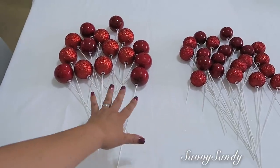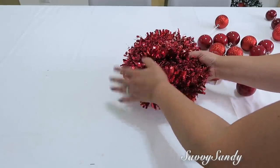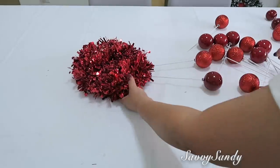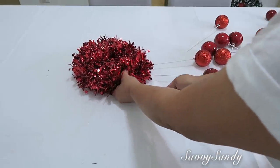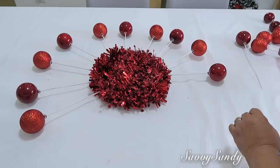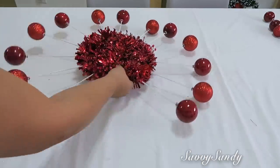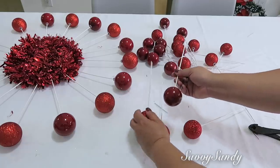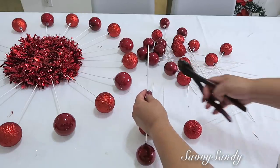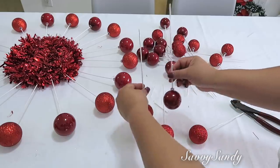Así quedaron — estas son las medianas y aquellas las más pequeñas. Van a tomar el disco que ustedes hicieron como base y van a empezar a clavar todas las esferitas alrededor, dejando espacios — va a ser como si fuera un sol. Cuando las estén clavando, siempre dejen la misma distancia para que queden bien niveladas alrededor. Lo bueno de esta manualidad es que si se equivocan en la distancia, o que quede una más salida que la otra, tú puedes arreglarla fácilmente. Ahora con estos otros que son más pequeños, los vamos a cortar más o menos unos tres centímetros en puntita para que los puedan clavar bien.